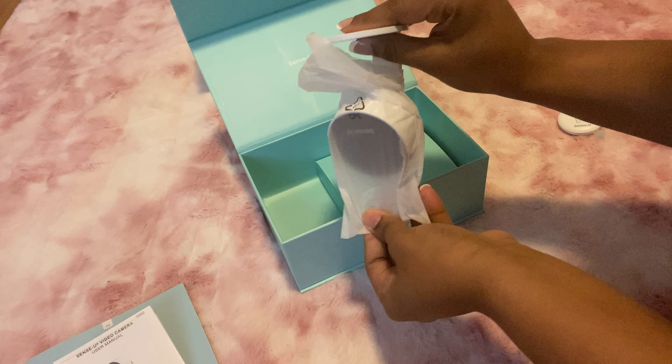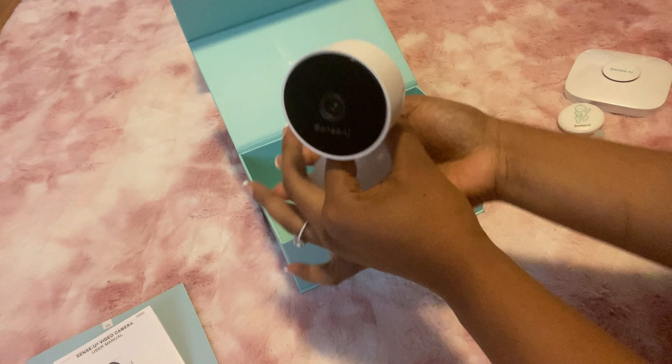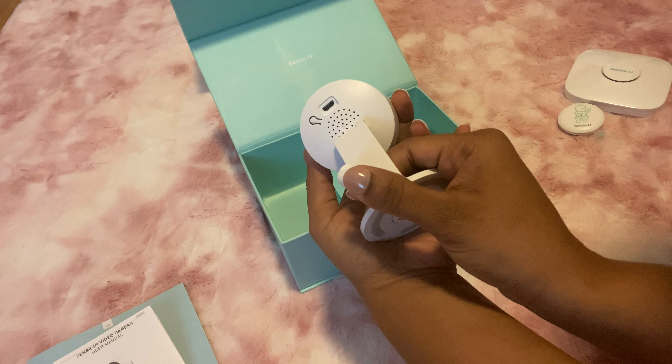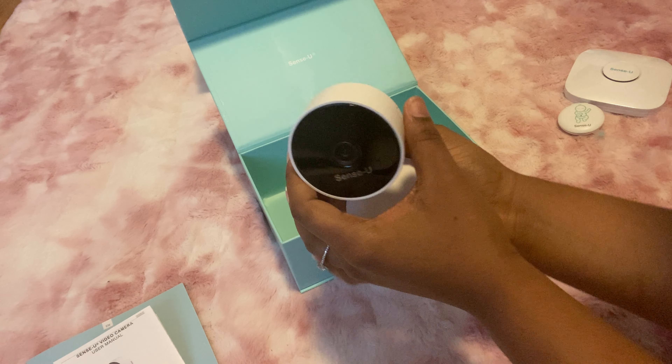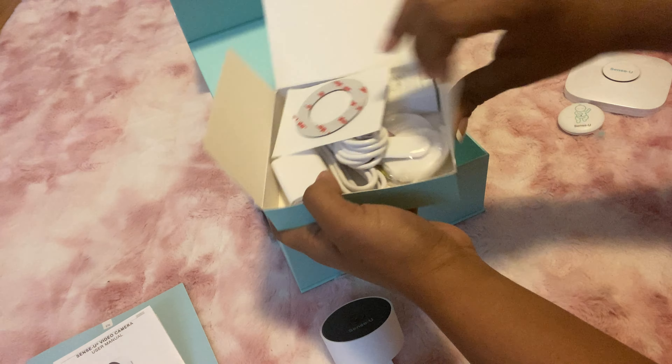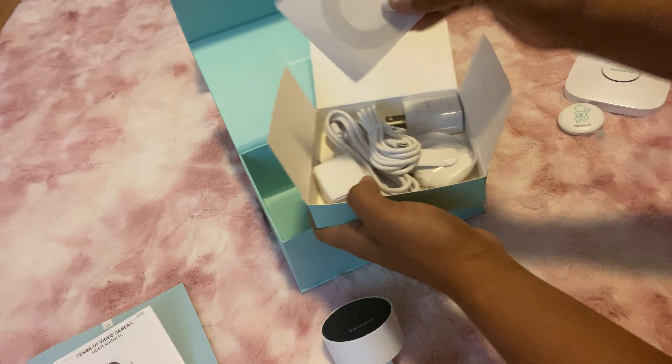This is the monitor that I got and it is so amazing. I am able to track her movement, her temperature, and things like that. But I'm not going to give too much away in the intro — we're going to jump right into this video because I go through all the specs of the baby monitor and let you guys know what it does. So let's jump right into the unboxing.